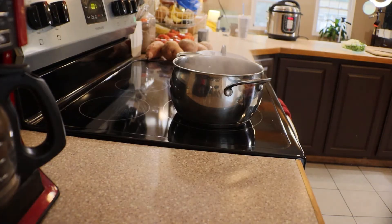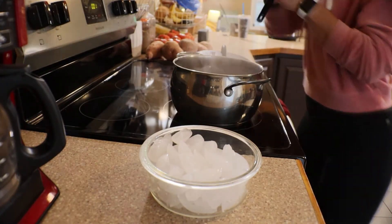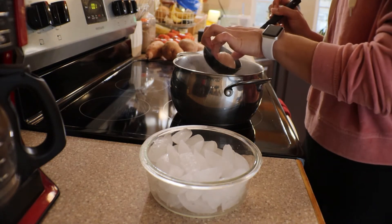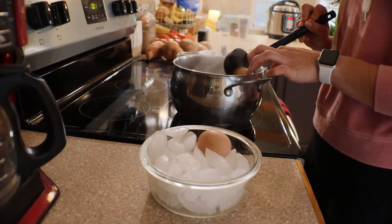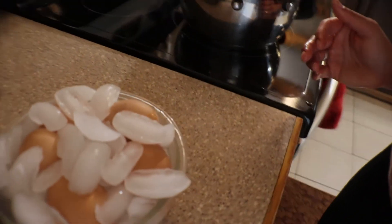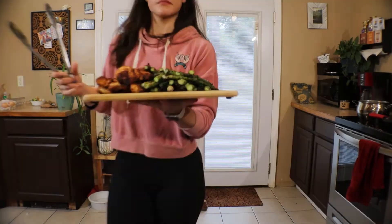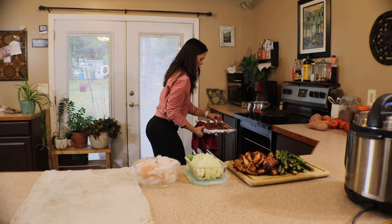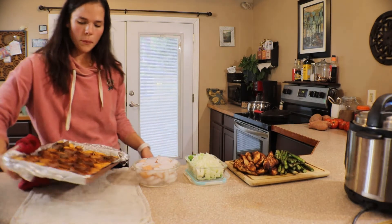I set a timer for the chicken and asparagus for three minutes. My eggs are done — I've tried all different methods and by far my favorite is to boil them for 12 minutes and then put them in an ice bath. They come out the best and peel fairly easily. Hard-boiled eggs are so convenient — just ready to go. I grabbed everything from the grill, and man, that looks good. The little potato medallions are done too.